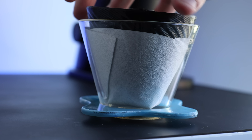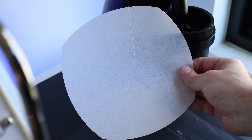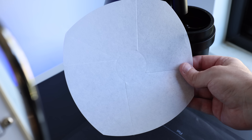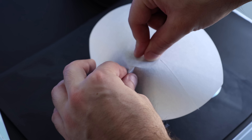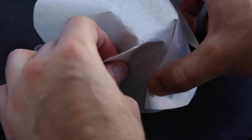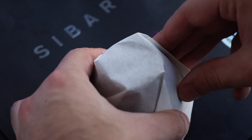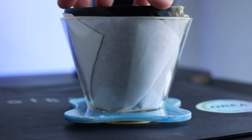Once they're set, place into the dripper and give it a slight press to smooth out any wrinkles before rinsing. Next up, the pre-creased filters from Cyberist. The folding process on this is exactly the same as before: find the center, pick a direction, fold, and repeat. When that's done, place it into the dripper for a little ironing out before rinsing.